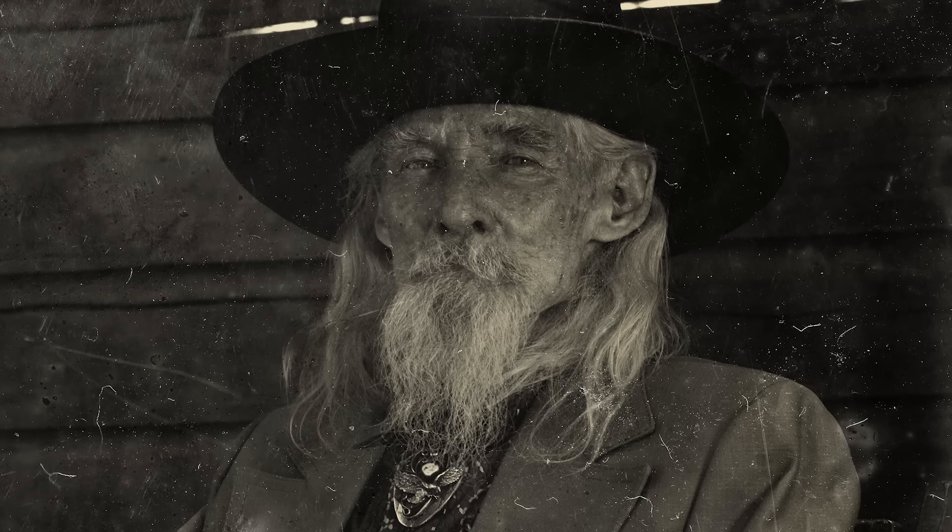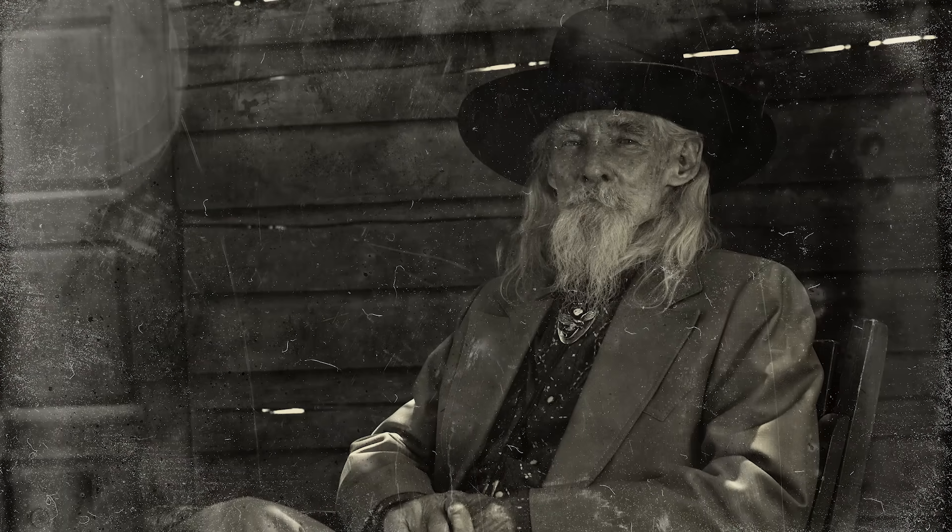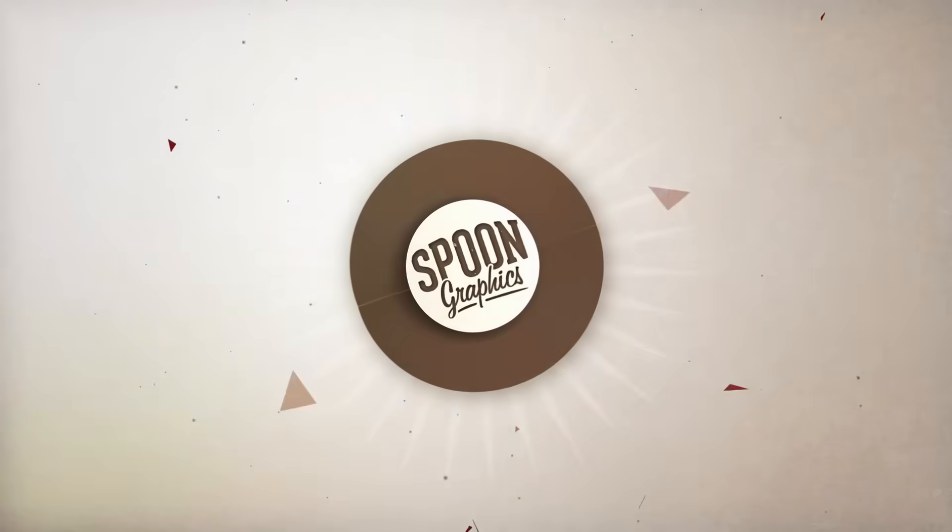If you enjoyed this tutorial or learnt any new tricks, be sure to subscribe to the Spoon Graphics YouTube channel to stick around for more. Head over to my Spoon Graphics website to check out my other content, and join my mailing list to get all my other free design resources. As always, thank you very much for watching, and I'll see you in the next one.